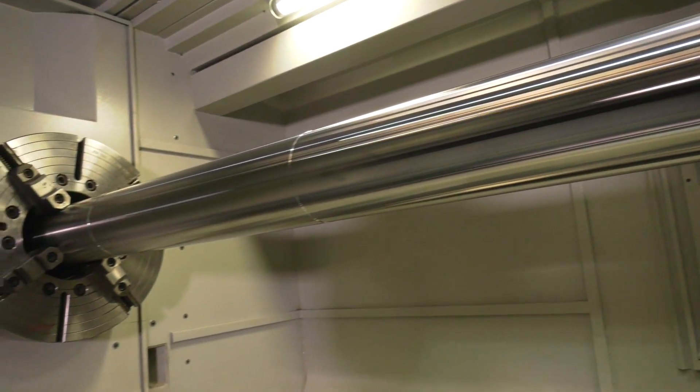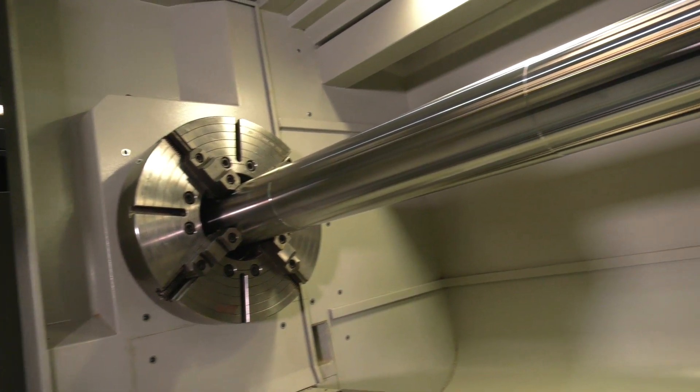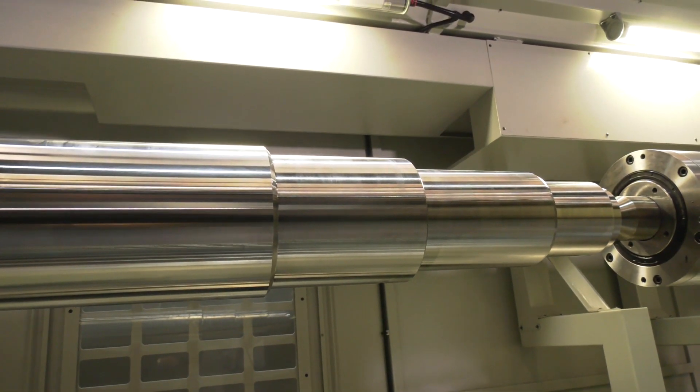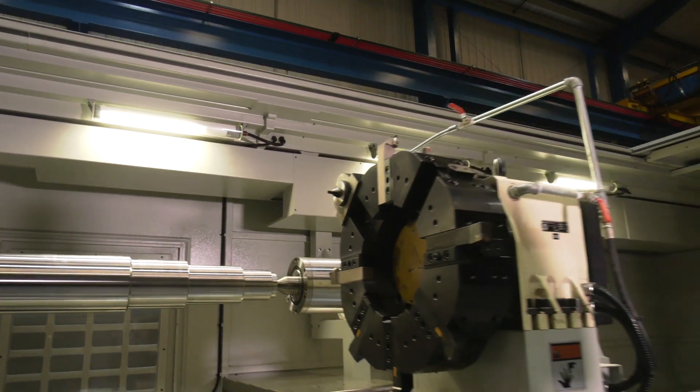They've achieved this thanks to prime turning tooling, working in conjunction with Sandvik. The finish is unbelievable. They can actually get a better finish than this as well, down to 0.4 of an Ra value, and this material is EN2040.